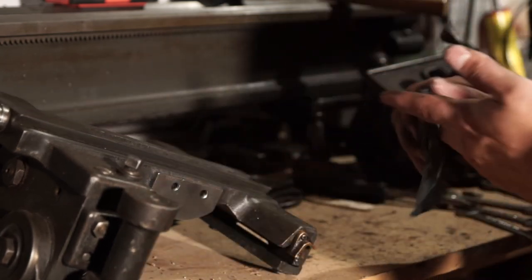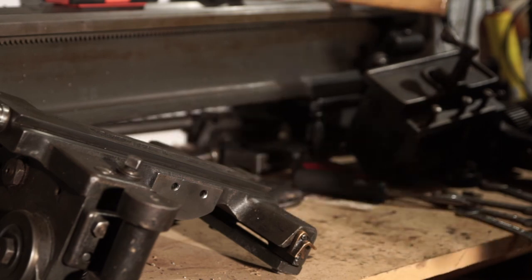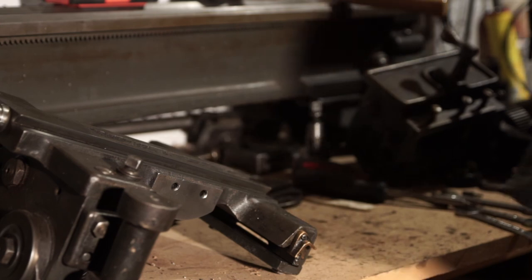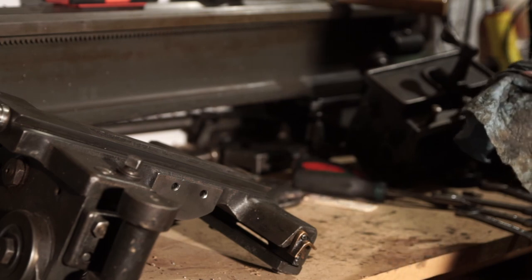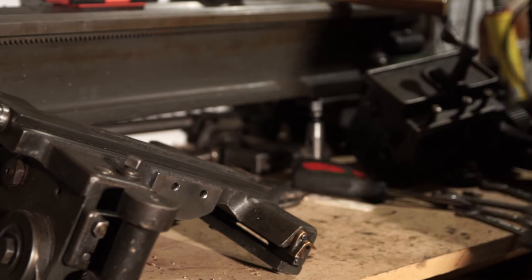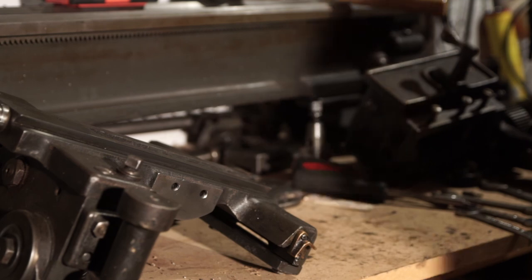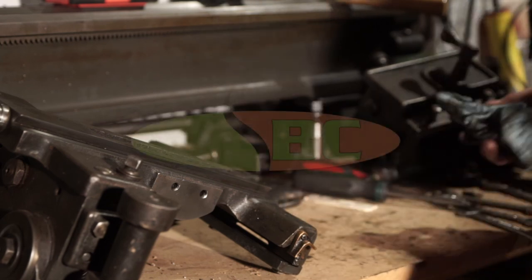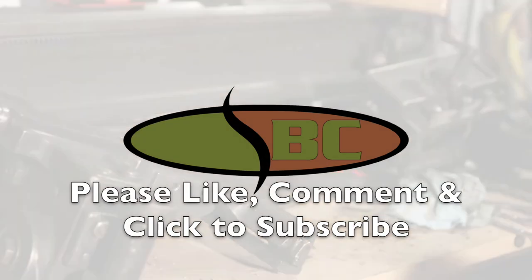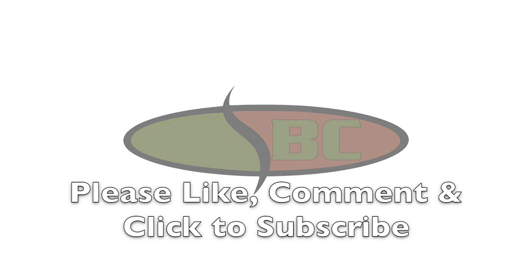So that's removing the compound cross slide from the South Bend 9B — and probably the same on the 9A and the 9. Can't imagine it's all that different from what I've seen so far. Until next time, thanks for watching. End of video, I'll see you next time.